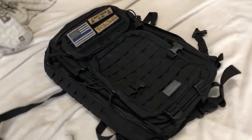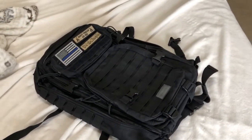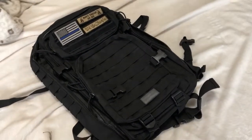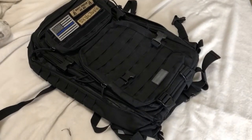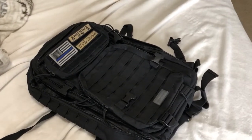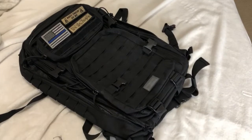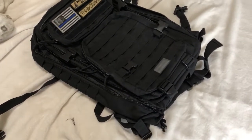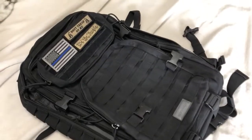I just want to take a quick minute to talk about this Reconware Striker Pack. It's a backpack, and it's not unlike a lot of the other backpacks out on the market right now. There are really expensive ones and budget, not very well-made ones out there, but I put this in the good quality packs category.